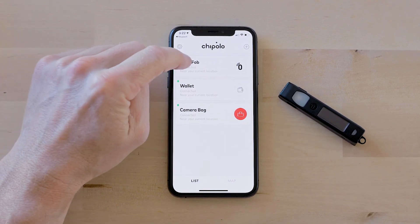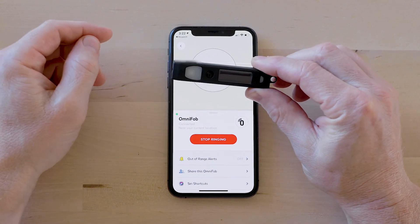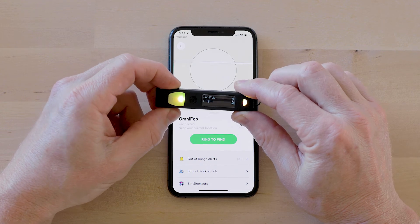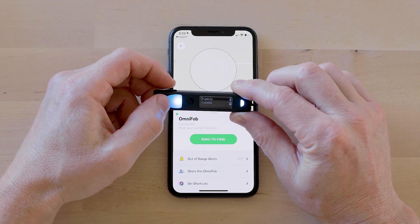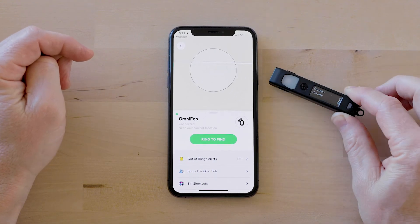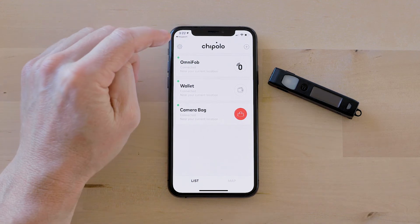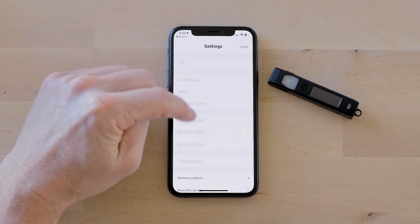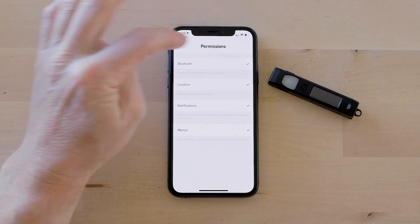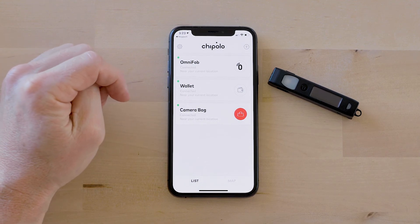Go ahead and tap Add Now and it's going to automatically pair. As you can see I've got my OmniFob already in here — it was that easy. When you tap Ring to Find you can always find your OmniFob when it's in Bluetooth range of your phone. You can also go backwards — navigate to the Chipolo menu on your OmniFob and tap Locate to find your phone from your OmniFob. Note: if you get an error when setting up Chipolo it's probably because you just got the app and haven't given it Bluetooth permission. Navigate in settings to Permissions and Bluetooth and make sure it's checked, then go back through the same steps to pair successfully.